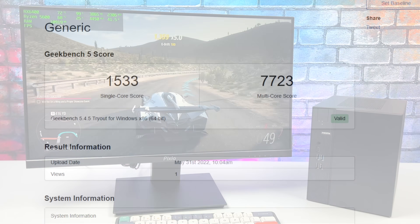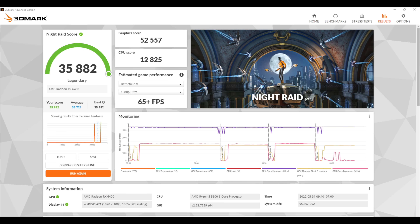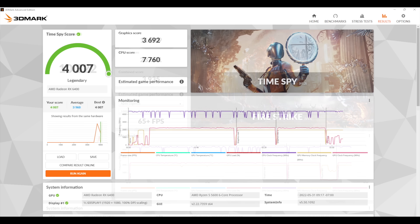Moving to benchmarks: Geekbench 5 single-core 1533, multi-core 7723 — not bad for six cores and 12 threads. In 3DMark: Night Raid total score 35,882; Fire Strike 10,322; and Time Spy 4,007. I was actually pretty impressed with these 3DMark numbers from the RX 6400 — it's coming in faster than the low-profile version I tested previously, likely because this Challenger ITX has a bigger heatsink.